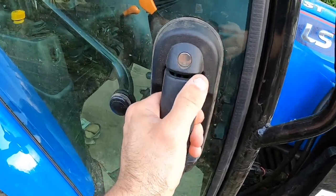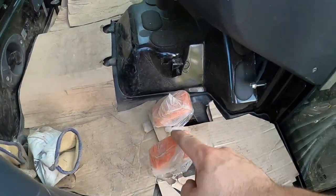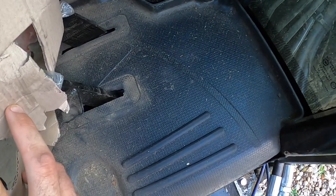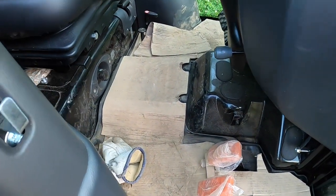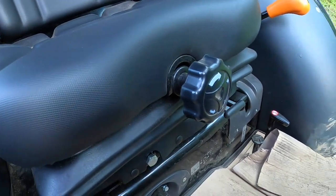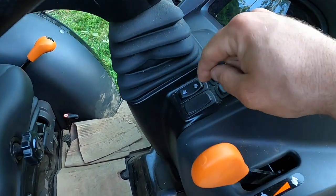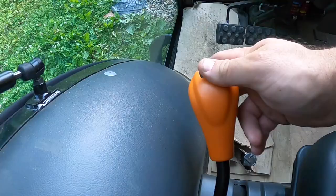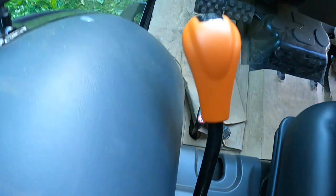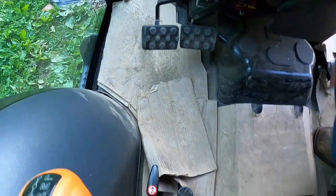Moving inside — got lockable door handles here, and then you just push to get out. There are forward and reverse pedals for the hydrostatic model. The floor looks like it will be easy to clean. I've just been leaving cardboard on it since it's not mine. The seat is adjustable forward and backwards, and the steering wheel is adjustable with this lever here. There are three ranges: high, medium, and low. There's your brake, which can be set to individual if you want. Four-wheel drive and differential lock.